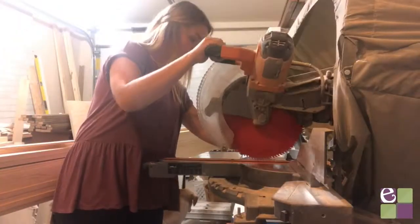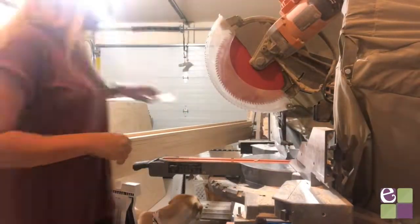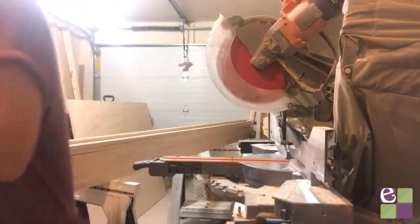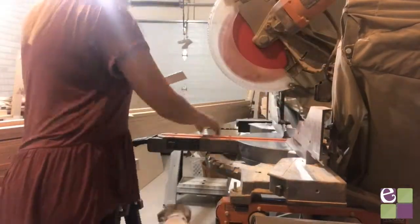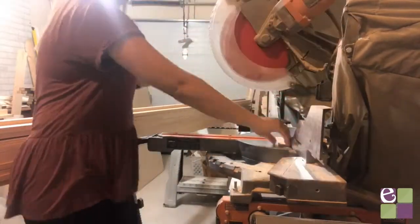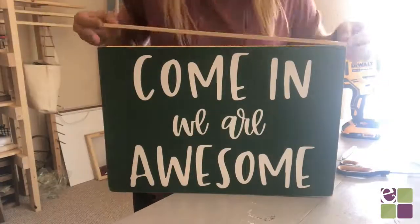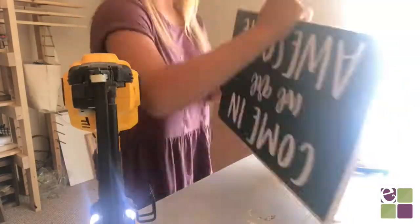Now it's time to cut the wood for the frame. I'm using lath that I found at Lowe's and cutting it to size, but I've also used 1x2 pine from Lowe's as well. Also, you should definitely always have eye protection on when you're cutting wood. Then the last step is to frame our sign — I'm simply applying wood glue on the edges and then using a brad nailer to nail the frame to the sign.